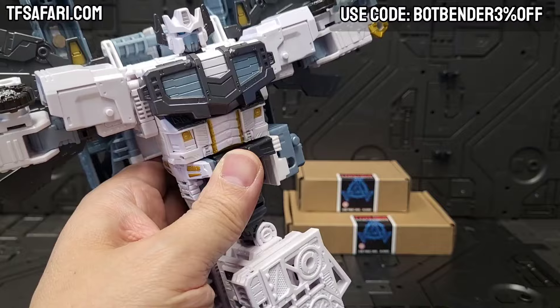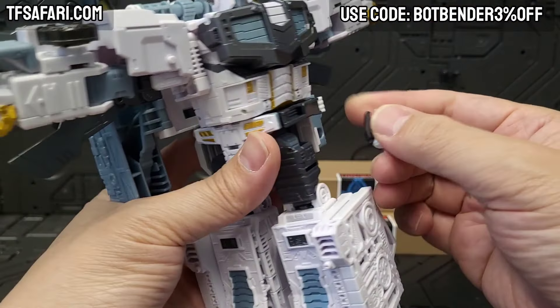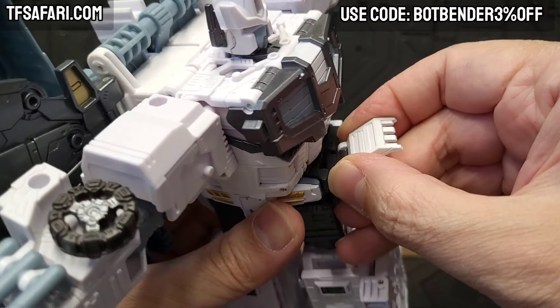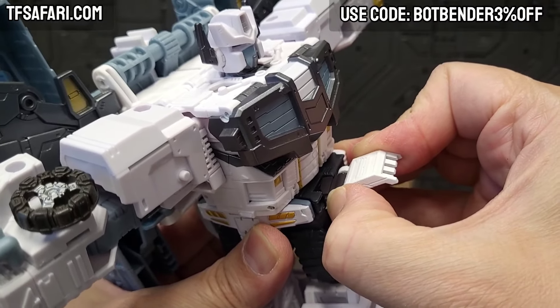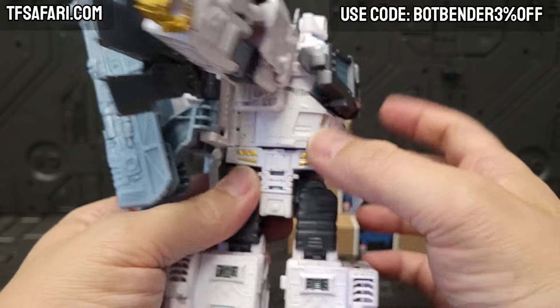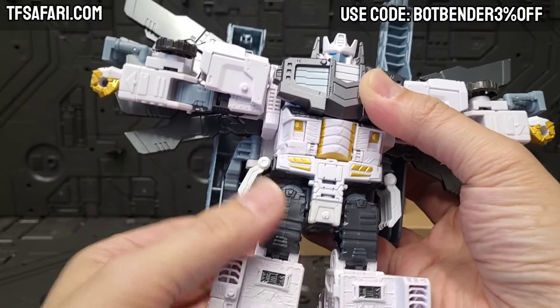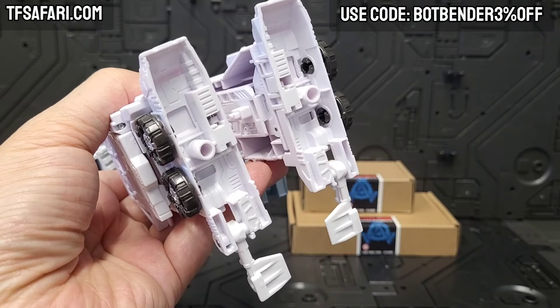I haven't installed the other one before so it might be a little trickier. What you do is start pushing in from the back, and then that angle allows you to insert into the front, and then you squeeze it in for a nice tight fit. And there you go — those are the waist flaps.